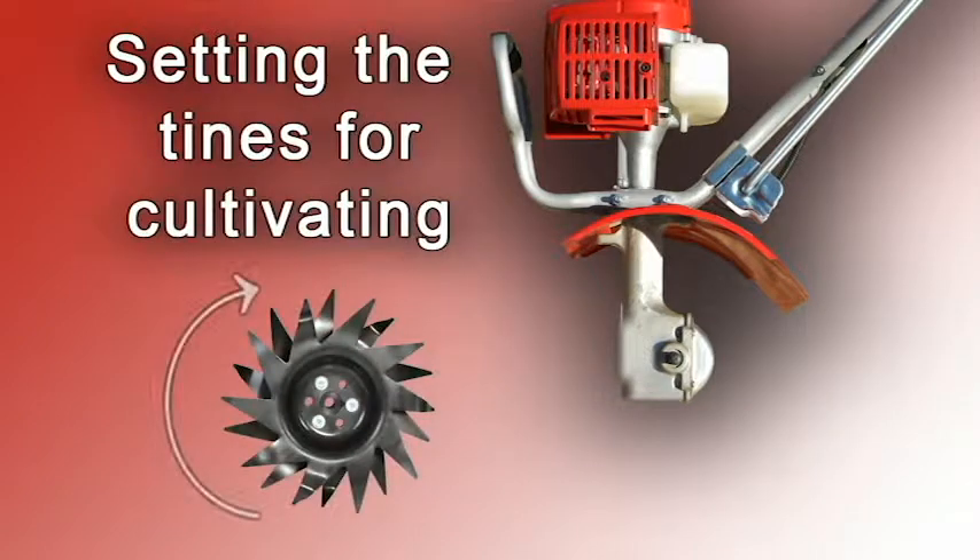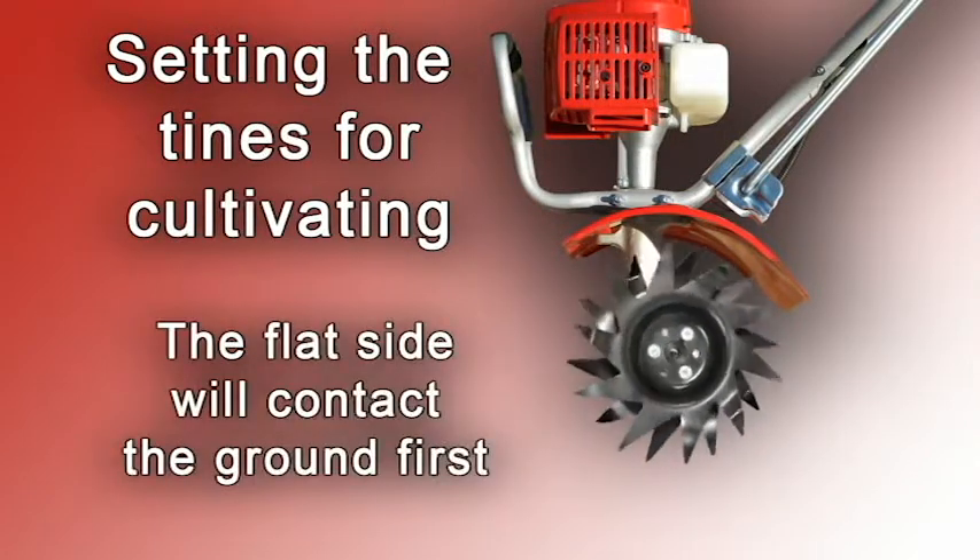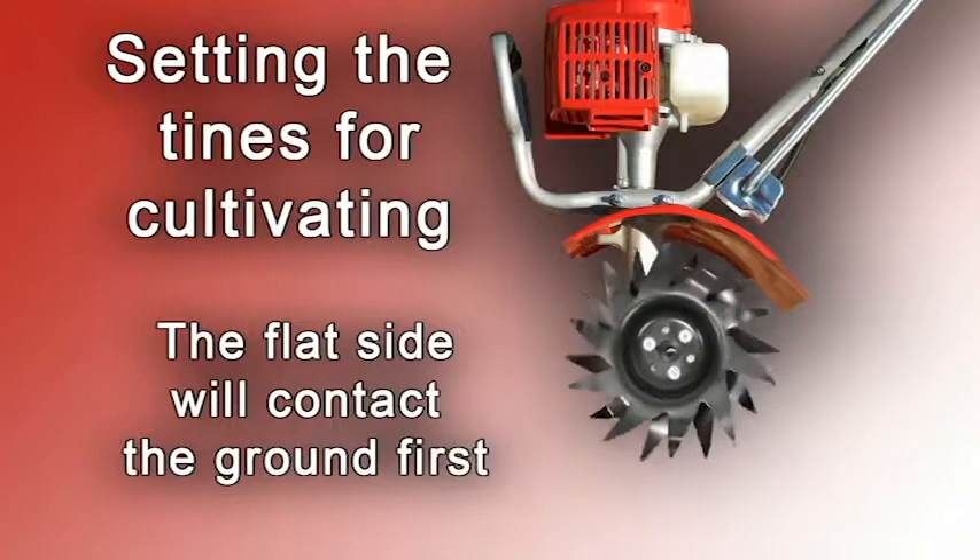For cultivating, reverse the tines so that the points of the tines face backward, toward the operator. Now the long flat part of the tines blade will contact the ground first.